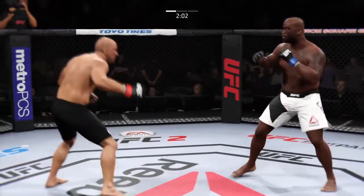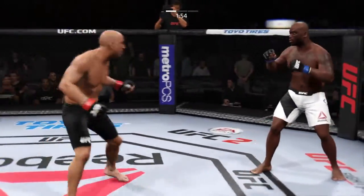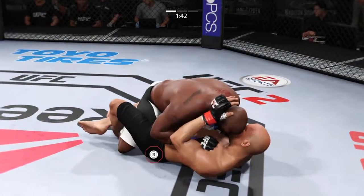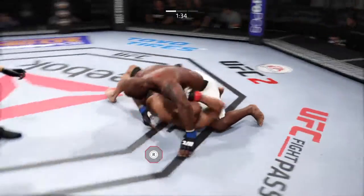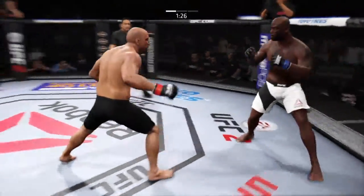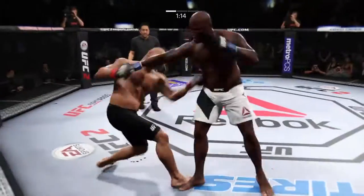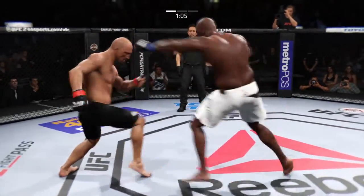He got tagged. Look for him to set up that hook again. Missed that shot. Look for him to throw the hook again. Ton of quickness possessed by both of these men. He completes the single leg takedown. Scramble. Really nice movement on the ground. Beautiful sweep. He defends the head strike. His face is a mess. Nice job slipping the punch. Nice uppercut. Hard jab. Combination. Another big jab scores. He's landing. That one hurt him.